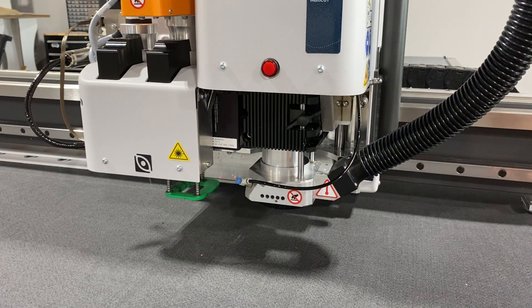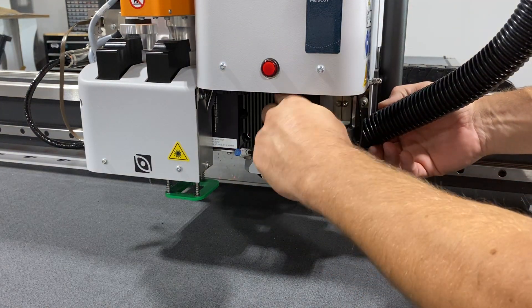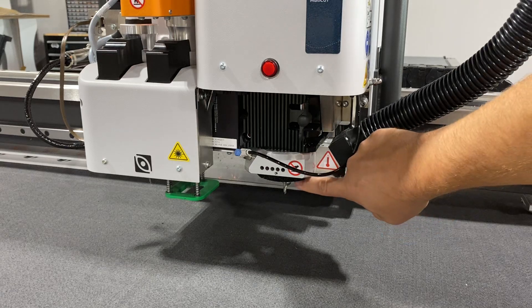That air not only creates turbulence to clear all the debris in there, but it also helps cool the router bit itself. To change the router bit, I'm going to take the dust boot all the way to the top and kind of lock it. You can see the router bit right there.